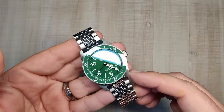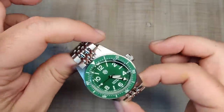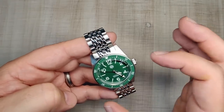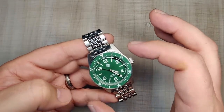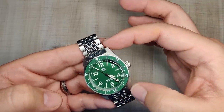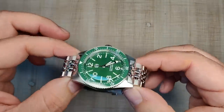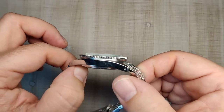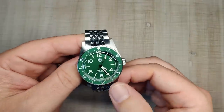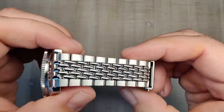It looks absolutely fantastic — very happy with how this looks. So this is their 37mm; it measures 38 at the bezel, 46-something lug to lug. This is their 62 mask case, their old 62 mask case, and then it's got a new dial, new bezel insert, and a new bracelet. So this is a first from San Martin.